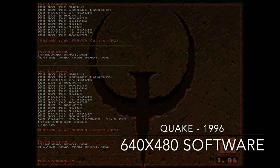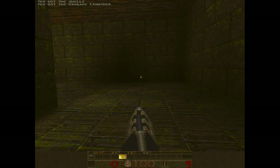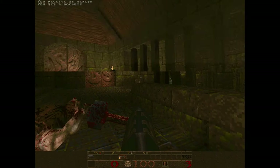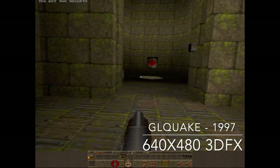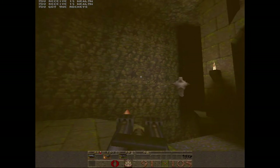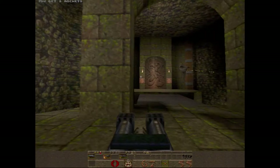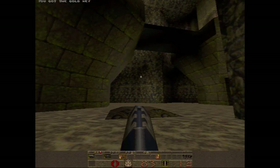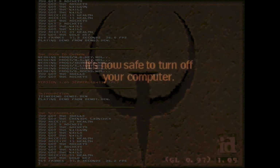Let's look at the 3DFX difference. Here's a timed demo of Quake running at 640x480 with the software renderer — as you can see, it's very choppy, about 10 frames per second. Switching over to the 3DFX GL Quake version at the same 640x480 resolution, it is much, much smoother, with the enhanced 3DFX visuals as an added bonus. For comparison, running the timed demo with the software renderer at 320x200 — the default DOS resolution — you'd get about 26.5 to 26.8 frames per second. At the time, having a 3DFX Voodoo graphics accelerator was a game changer.